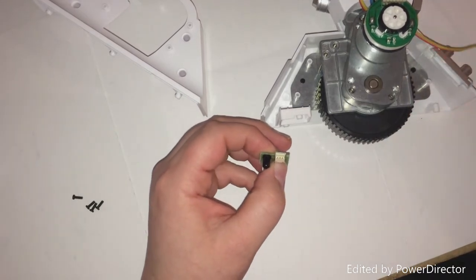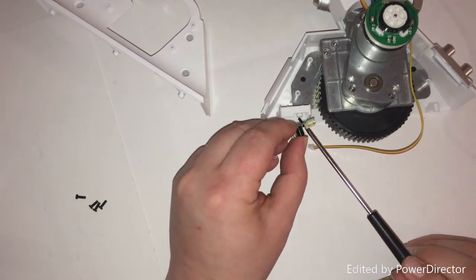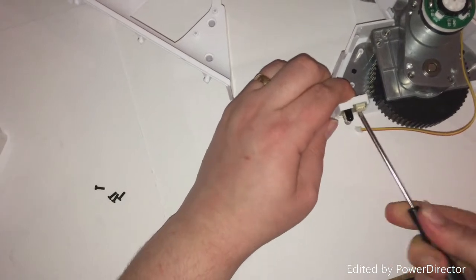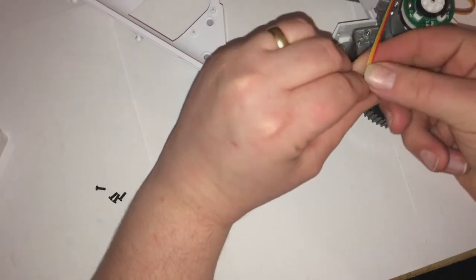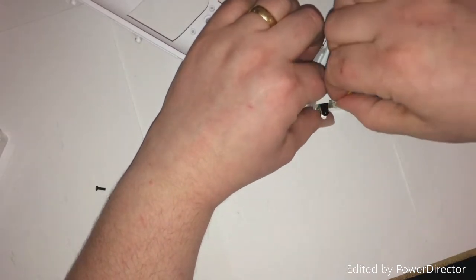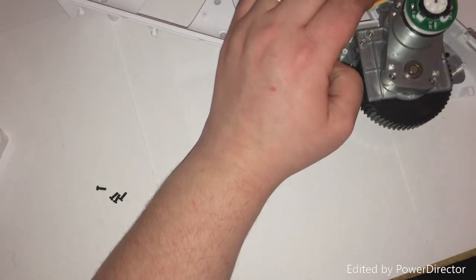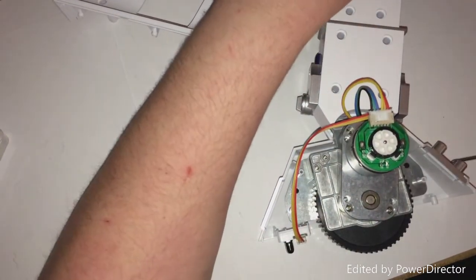I don't believe we need to take this back off again like we did with the first leg. I think they've just gone ahead and molded it a little bit better. So that's in, and now we need to pop this in here like so. It's a little bit tight against it.